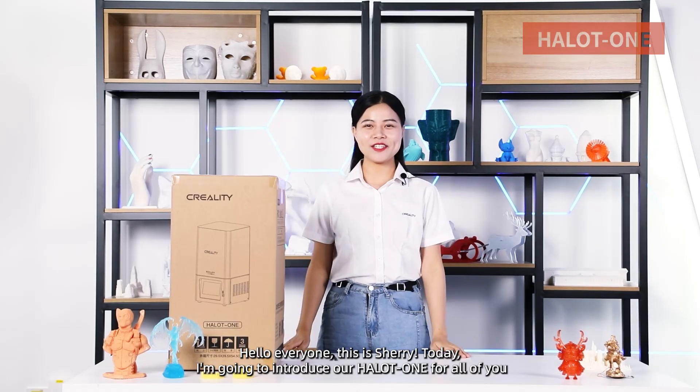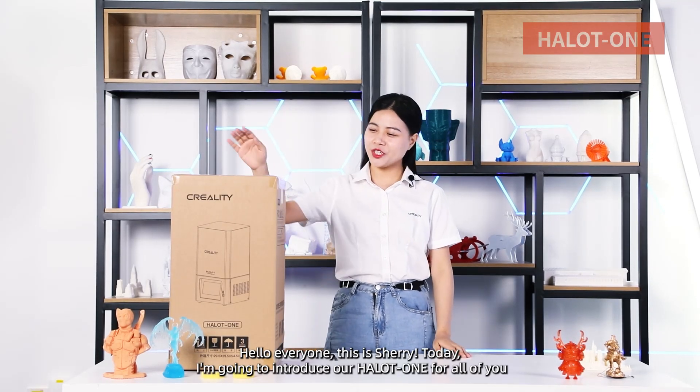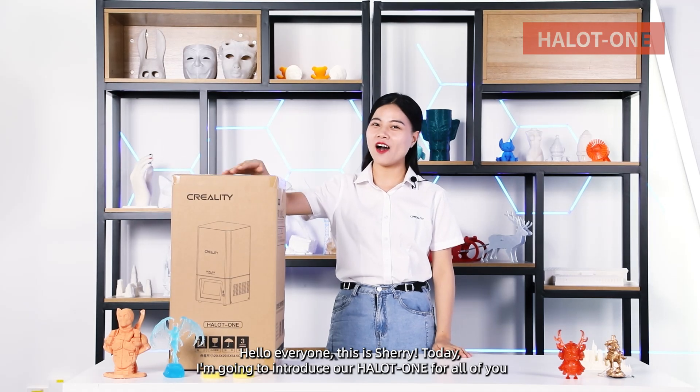Hello everyone, this is Sherry. Today I'm going to introduce our Hello One for all of you.